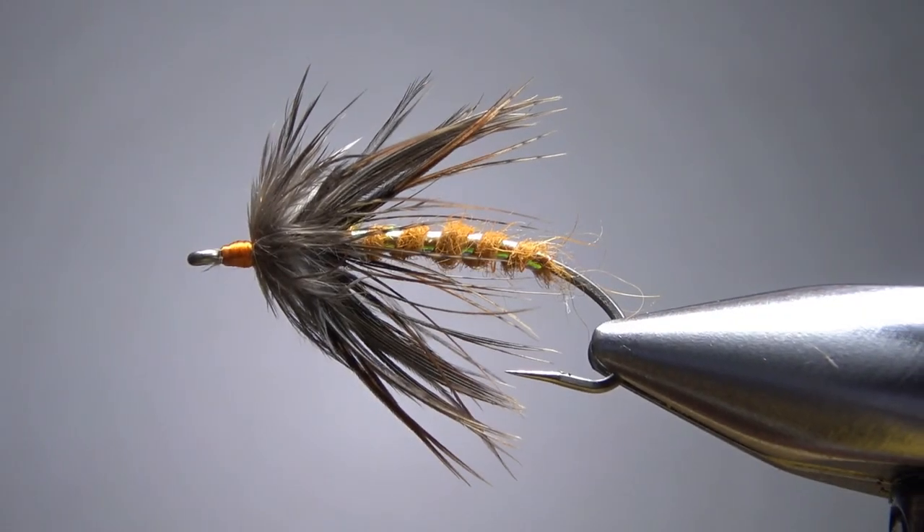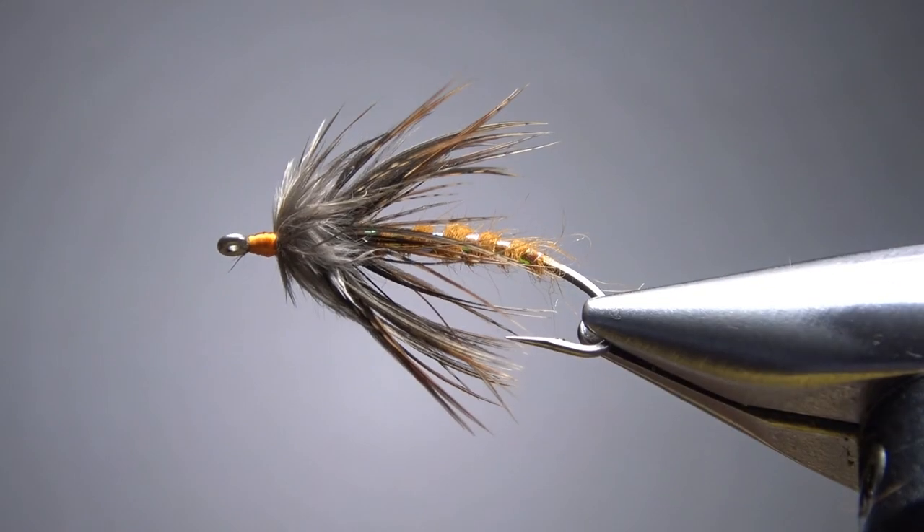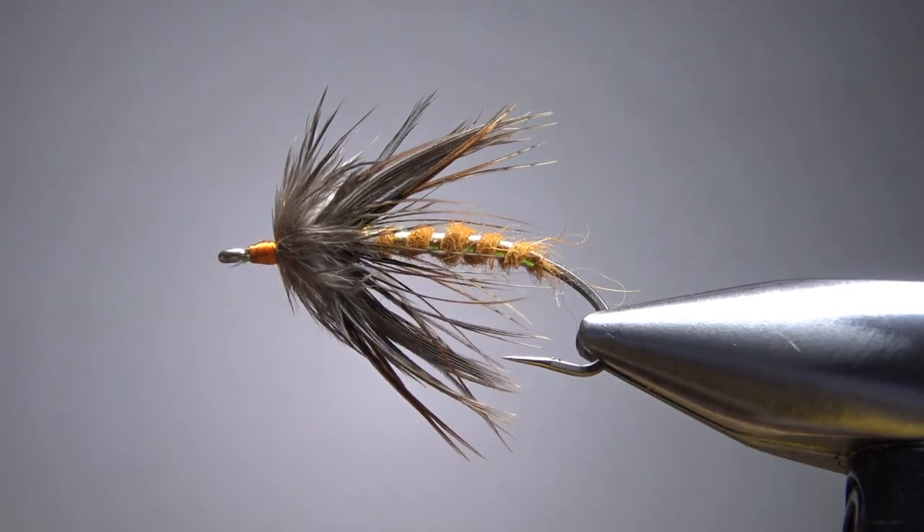So there it is, the October caddis wet fly. Now make no mistakes, this is a pretty big bug. There's a dime right there for reference. I'm tying this on a size eight.